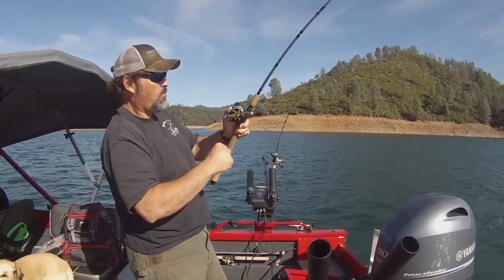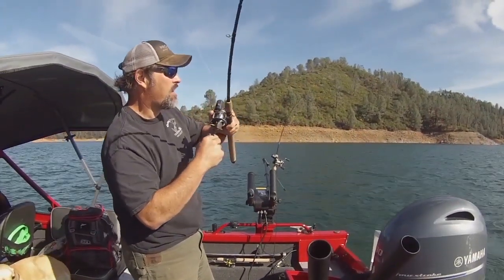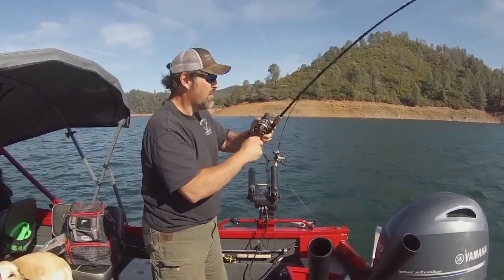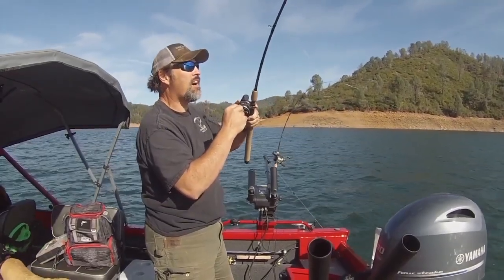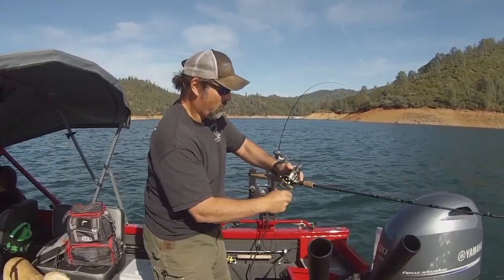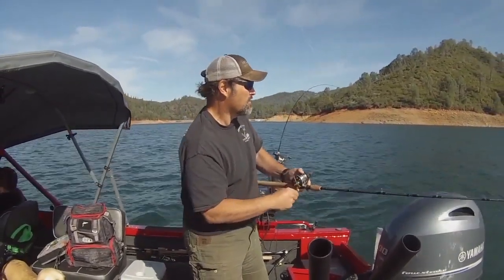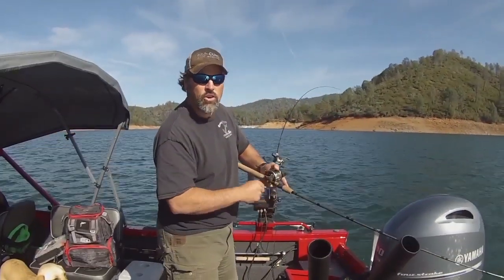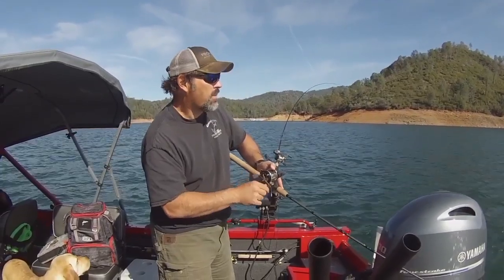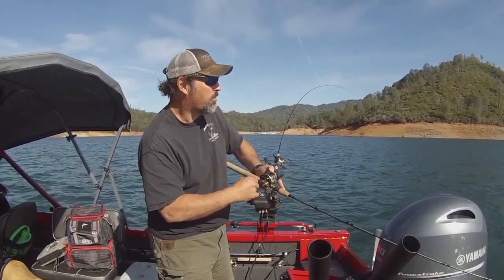Oh yeah, fish on! Whoo, he smashed that shad tube - that is awesome. Nice fish, feels really heavy, we'll see. We're in pretty heavy wind here, he's staying down, he's fighting hard, he's trying to jump - still 125 feet behind the boat. They want to jump, just keep that low rod angle and try to keep them under the water. That cushion of water will help you not throw the hook if possible.